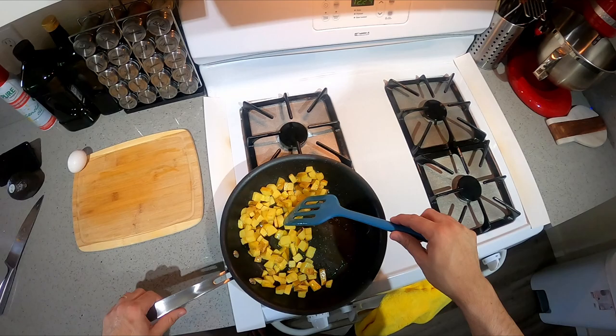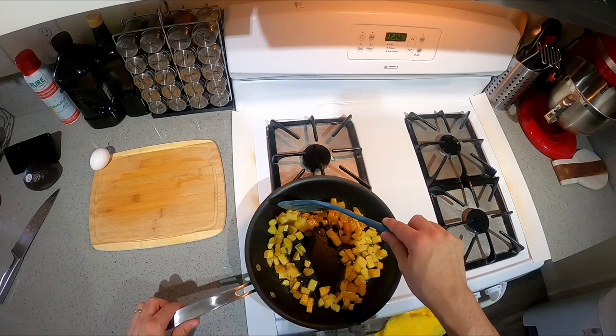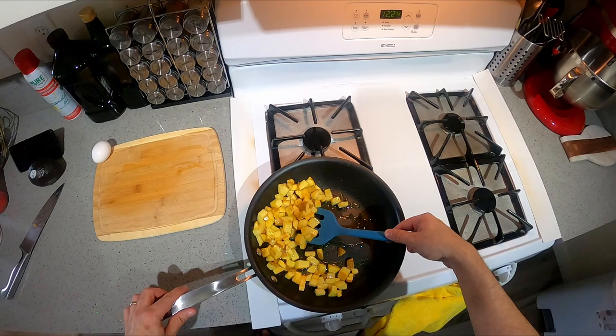Most potatoes will work for this — I like russets the best, but these are kind of like Yukon Gold. They have a little less starch — the starchier your potatoes are, usually the better for frying — but this works.